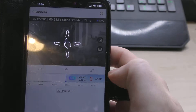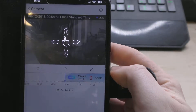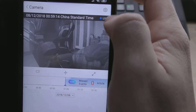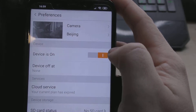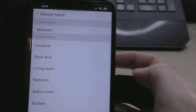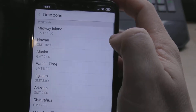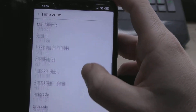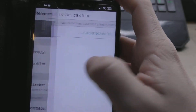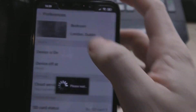You can actually hear me talking through the app — the audio comes through. You can change the name of the camera, so I'll put 'bedroom' for now. The timezone was set to Beijing so we'll change that to London and Dublin. You can also set schedule times to turn the camera on and off, though I'd prefer not to do that.